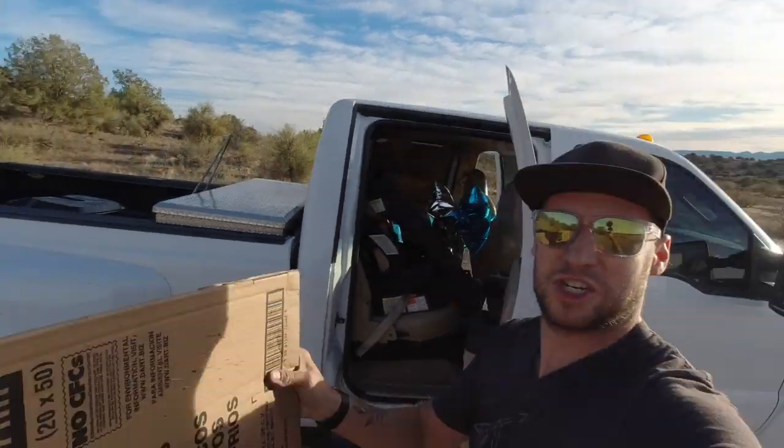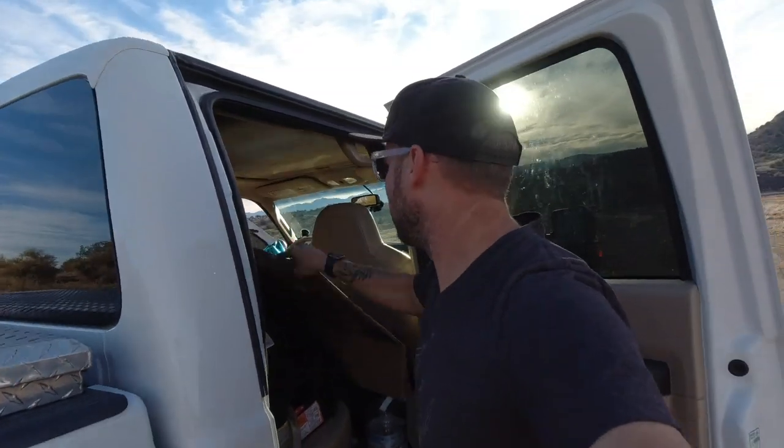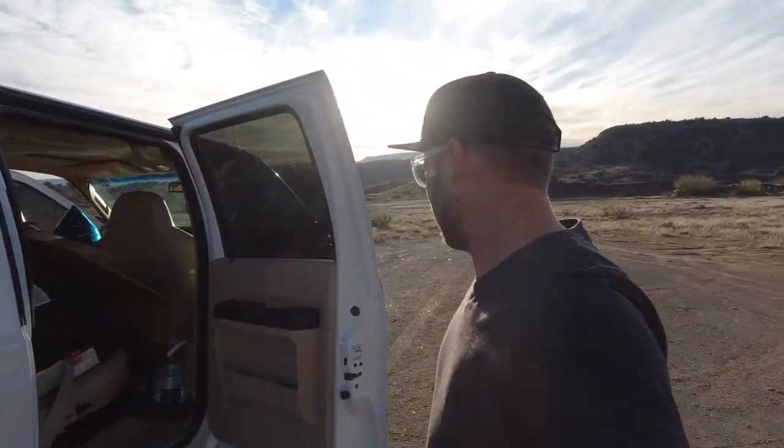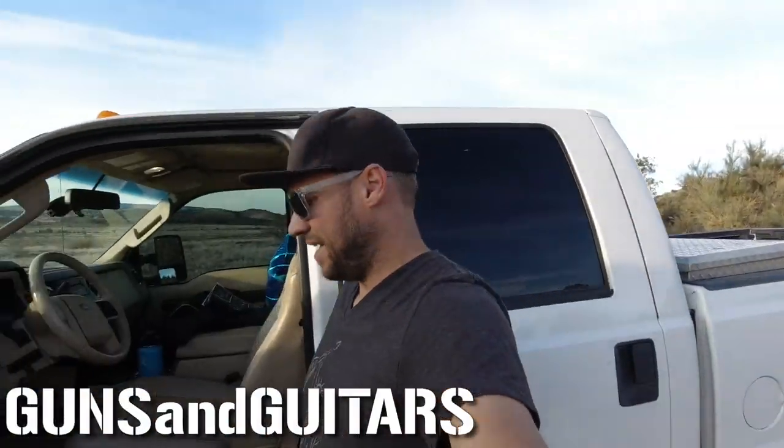Thank you for joining me at the range today. I'm gonna head home and get some dinner. Of course, you never want to leave any trigger trash behind, so make sure you're cleaning up any extra materials. I actually like to pack out a little more than I brought in — I like to think I help make a difference, so let's go find some brass to pick up. Good deed for the day. If everyone packed out more than they packed in, these places wouldn't look so trashy. If you like this video, you definitely need to check out that video on the rebar target stands I made. I'm Dan, this is Guns and Guitars — I'll see you in the next video.